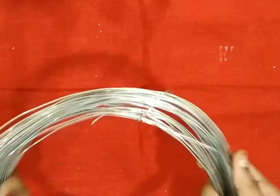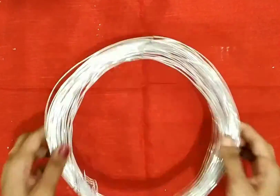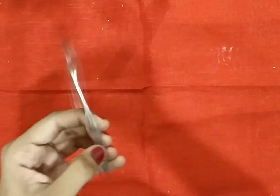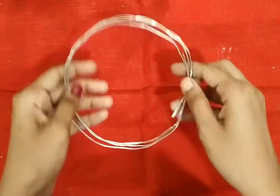Now, you can measure the crown. I have put the crown at 21 inches. We need to measure that crown carefully.